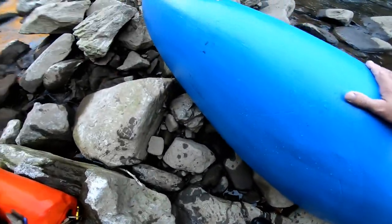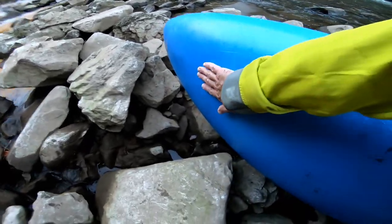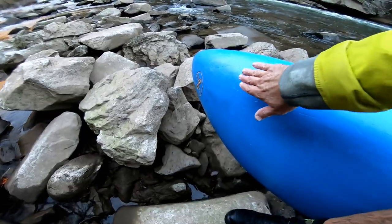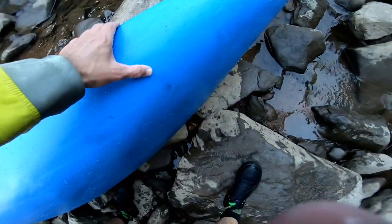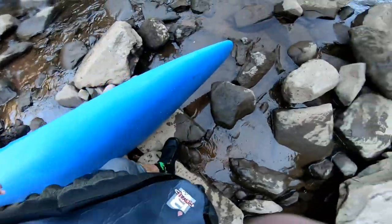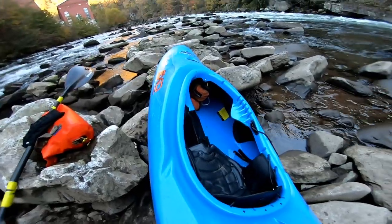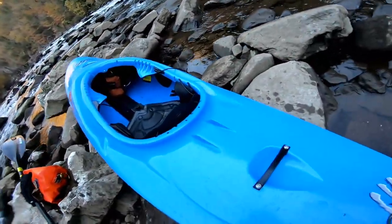You can see the edging on it — it's flat here, but then it edges around. It has that kind of Brap style up here, and this runs out; it doesn't have the kick rocker of the Brap, but it's more like a Ripper back here. To me it paddled like a combo between a Ripper and a Brap.